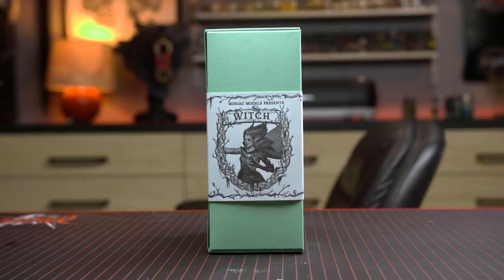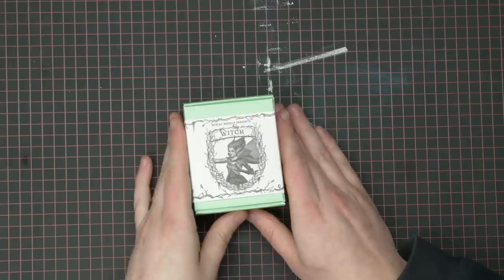I think it's time we painted a good old-fashioned, gimmick-free miniature. I said old-fashioned. That's better.